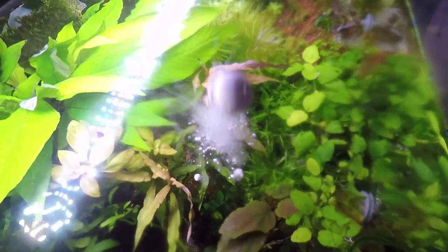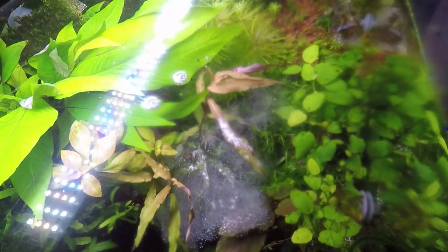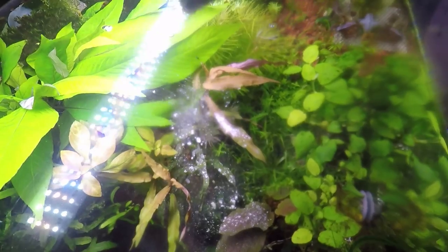When you dose fertilizer, if you have carbon in your planted tank, it's going to absorb all the fertilizer you put in your tank and your plants won't be able to utilize it. So ideally the best situation is where you don't have carbon in your filter.